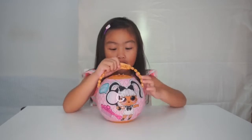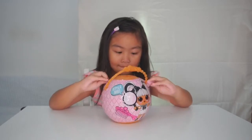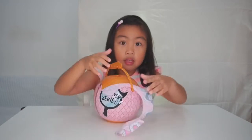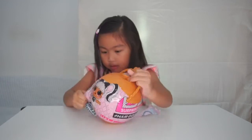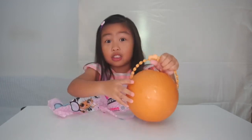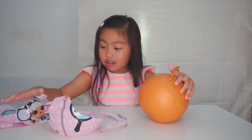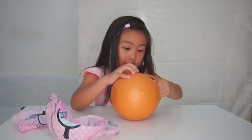You're going to see the fake one. Here it is. Now we're going to open it. Let's open it up. See? It's a golden ball. We already opened it and let's open the final one.